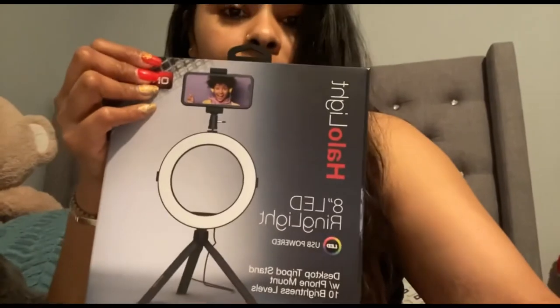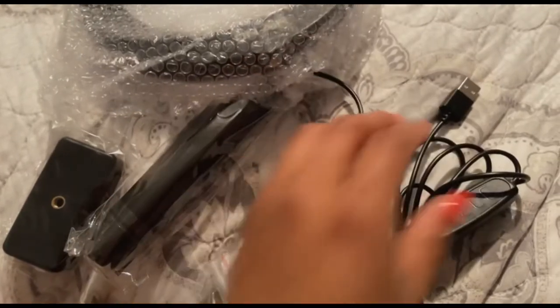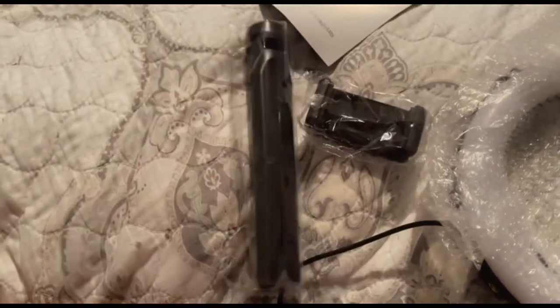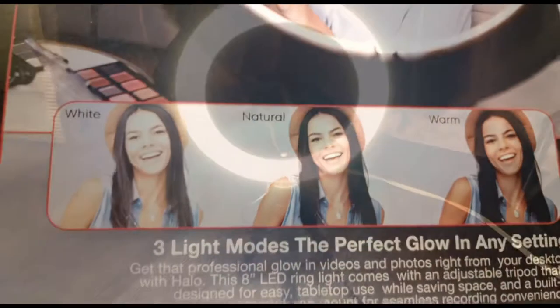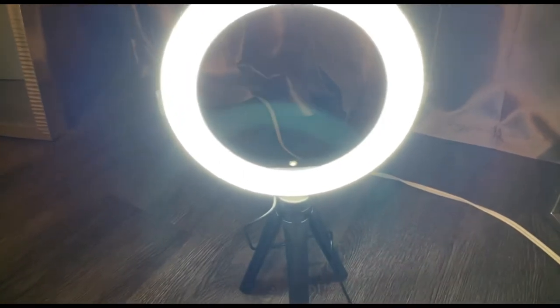This is the USB powered cable, this is the ring right here, and this is the tripod. This is where you put your phone. I'm gonna set up everything and then show you guys in a bit. This tripod ring is perfect for vlogging — it says right here: vlogging, photography, etc. It also comes with three light modes: white, natural, and warm. This is the tripod ring and it is so bright, my goodness — look at this!